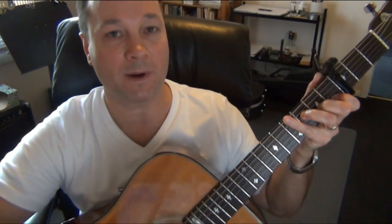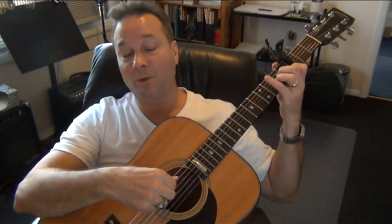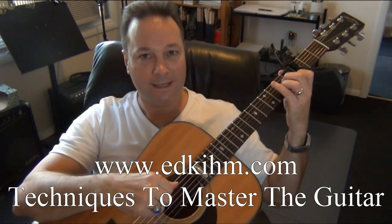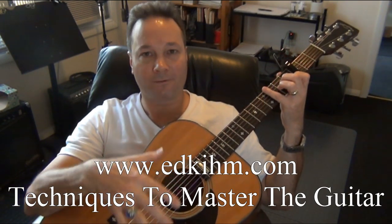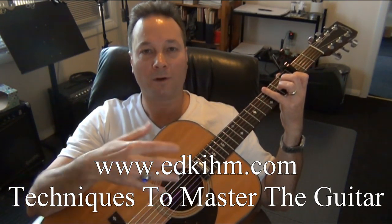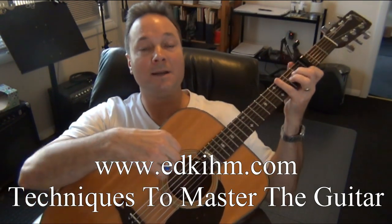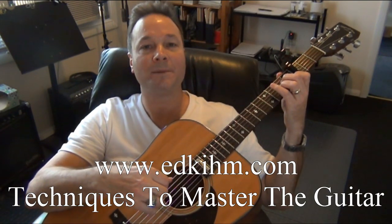Now let's take a look at that finger-picking pattern. If you need more work with finger-picking and you're a beginner or a more advanced player, check out my website. There's a section called Techniques to Master the Guitar, where you can start as a beginner and learn basic finger-picking, or study further for more intermediate and advanced techniques.